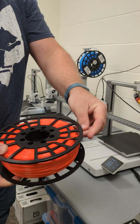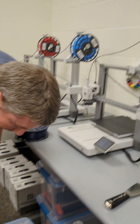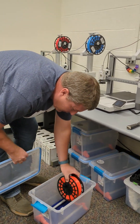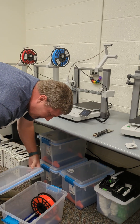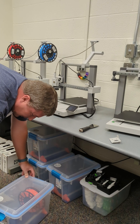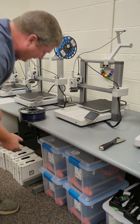Now I'm just going to loop this into one of those, and then pull out one of the dry boxes to store the filament. This makes sure that the filament doesn't get a whole bunch of moisture in it so it works how it's supposed to. Make sure that's on there, clip it, and put that right back in there.